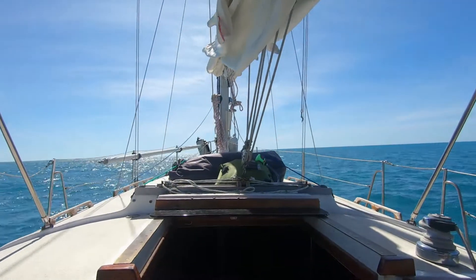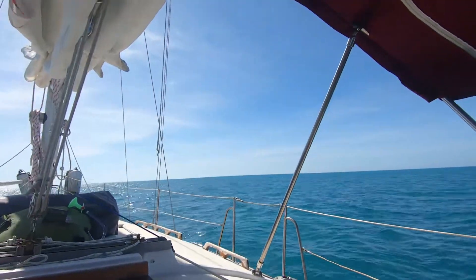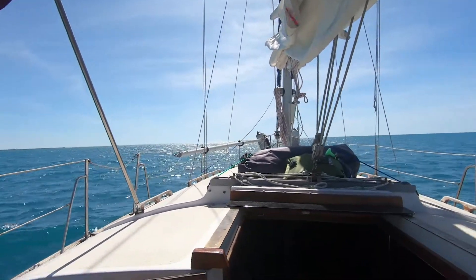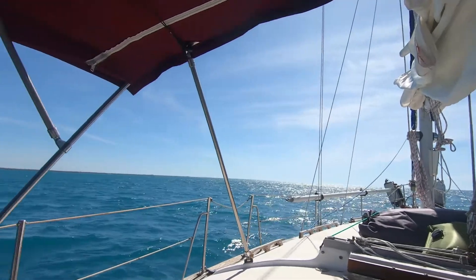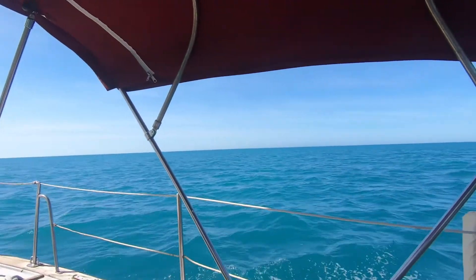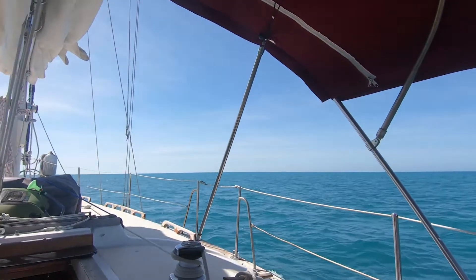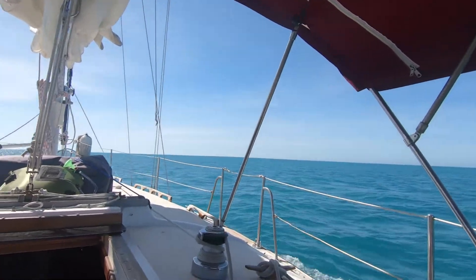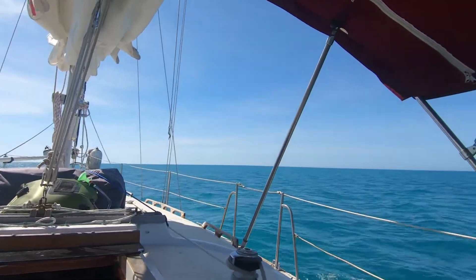Here we are starting our passage to Buki, getting ready to put up the sails. Whenever we do that, we try to get everything together — measuring the wind to figure out what heading we can expect, according to where we need to go and what kind of tack the winds are going to take.